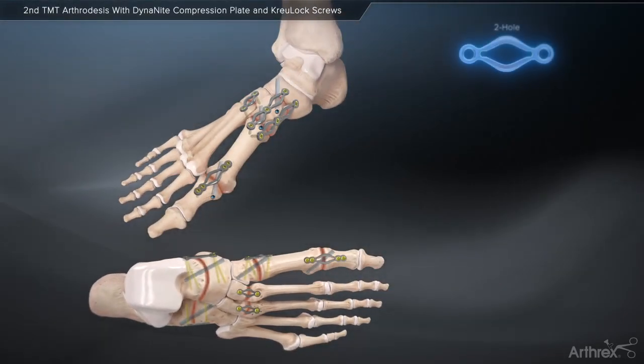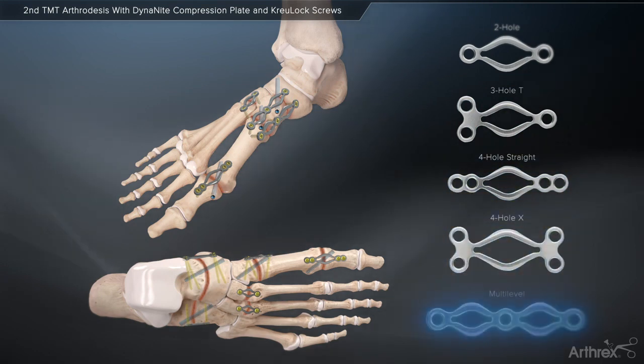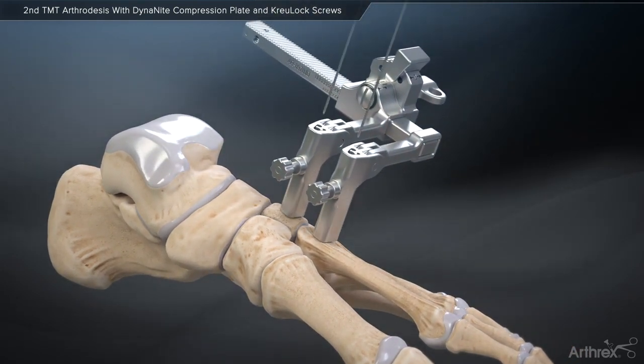Arthrox presents the Dynanite nitinol compression plates, providing continuous compression across an arthrodesis site. As typical during fusion procedures, it is important to adequately prepare the joint.